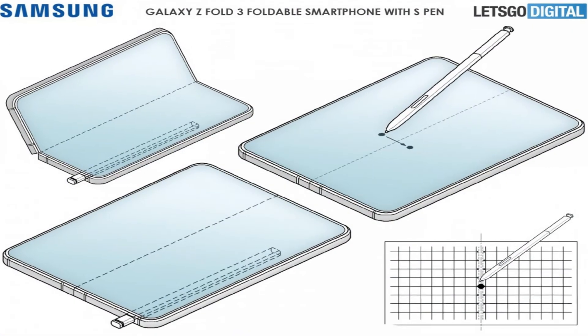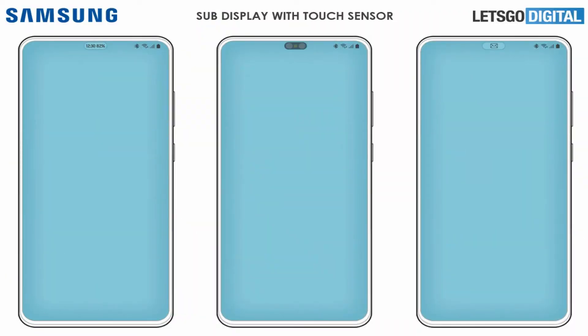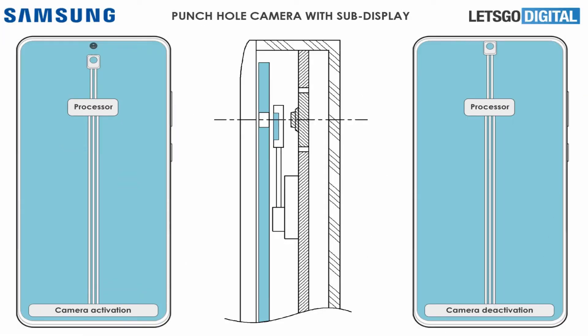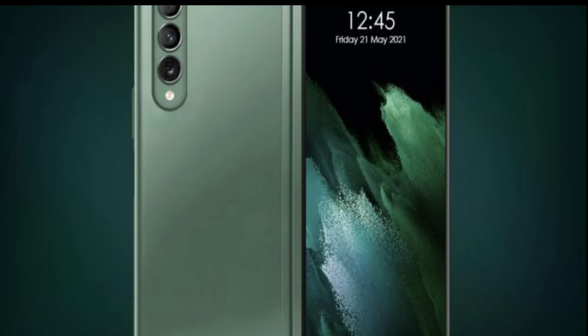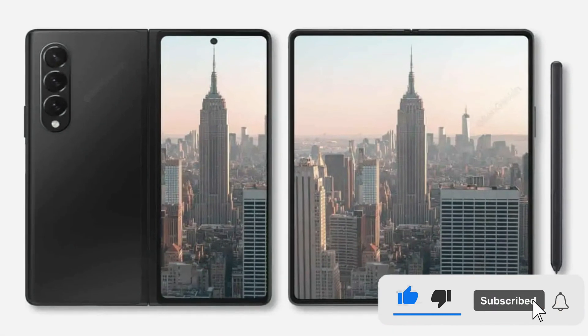Recent rumors suggest Samsung will bring an under-display camera with a 16-megapixel Sony IMX471 sensor hidden beneath the main screen. The smaller outward display will also feature a 10-megapixel selfie cam, while the rear camera setup is expected to be ported from last year's model, with wide, ultra-wide, and telephoto 12-megapixel sensors.